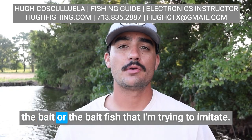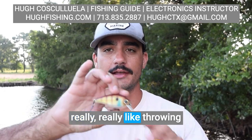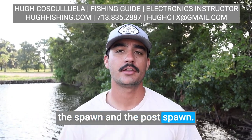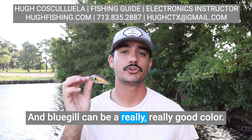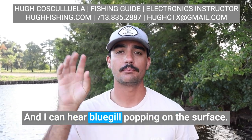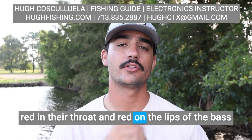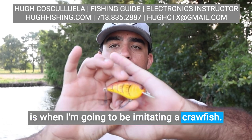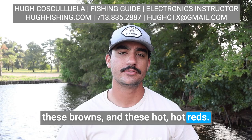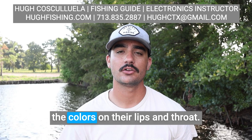The other thing I'm going to think about is the baitfish that I'm trying to imitate. Certain times of the year, I really like throwing a bluegill colored bait — they get around bluegill beds in the spawn and post-spawn and bluegill can be a really, really good color. I'm not going to throw a shad bait when I feel like they're eating bluegill and I can hear bluegill popping on the surface. Other times of the year, when you start seeing red in their throat and red on the lips of the bass, that's when I'm going to be imitating a crawfish. I'm going to start using yellows, browns, and hot reds. They're eating crawfish in the wintertime and pre-spawn, and I can tell that by looking at the colors on their lips and throat.